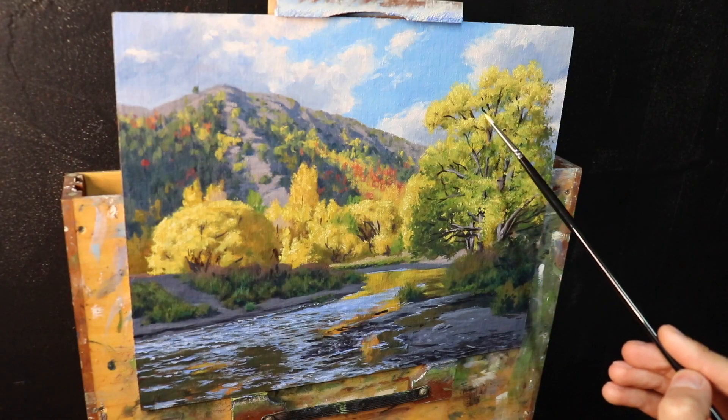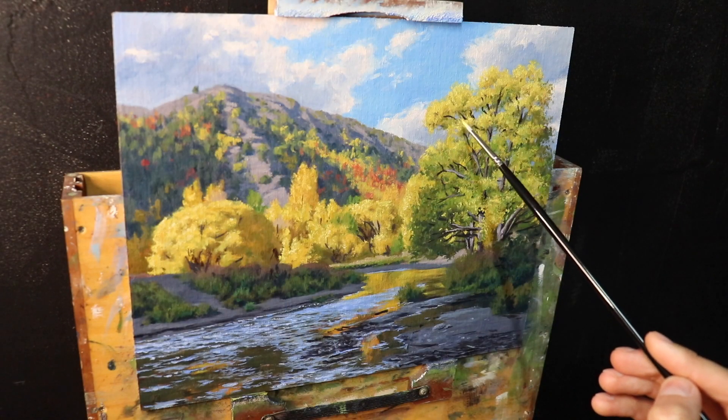Hey everyone, Sam here. Thanks for joining me — I hope you're having a beautiful day wherever you are in the world. In this video I'm going to show you how to paint autumn trees and give you some tips on mixing some of those autumn colors. If you like this video, be sure to give it a thumbs up and subscribe to my channel.